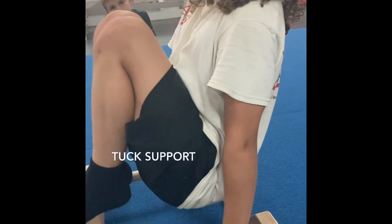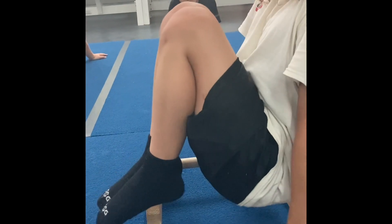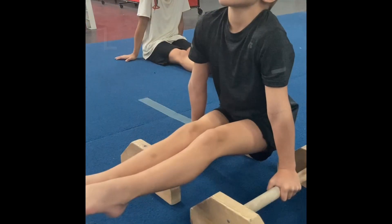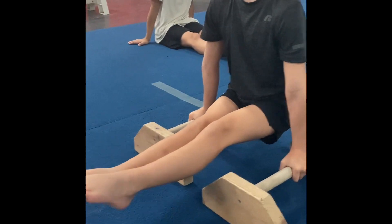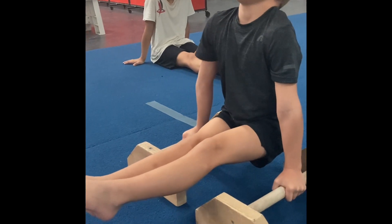Here we have a tuck support. You can see the shoulders on top of the hands, knees are pretty high — that's a little bit higher than a beginner, but that's pretty well done. Head is looking forward. Here we have an L: you can see his body making 90 degrees from his ankles to his hips to his shoulders. His chest is up, maintaining the position strong.